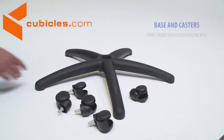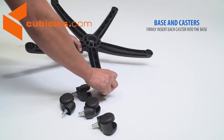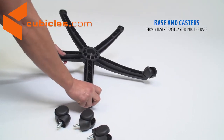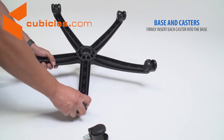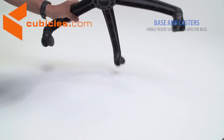Starting with the base and casters, begin by flipping the base upside down. Then, firmly press in each caster until you hear a click. Flip the base to the upright position.